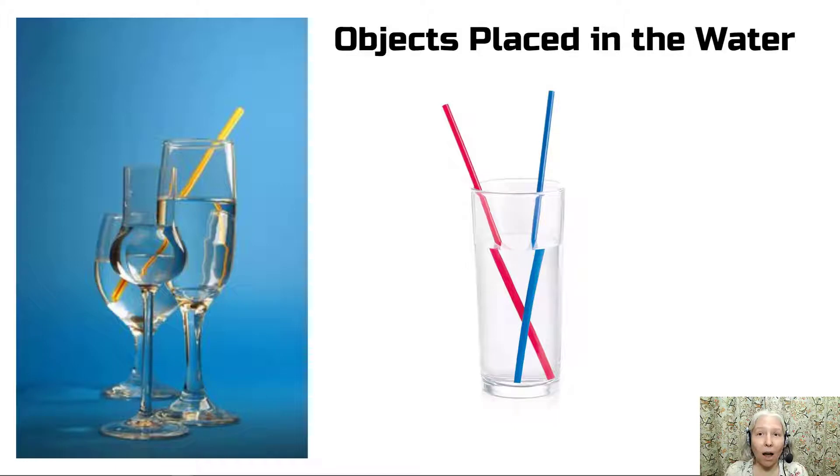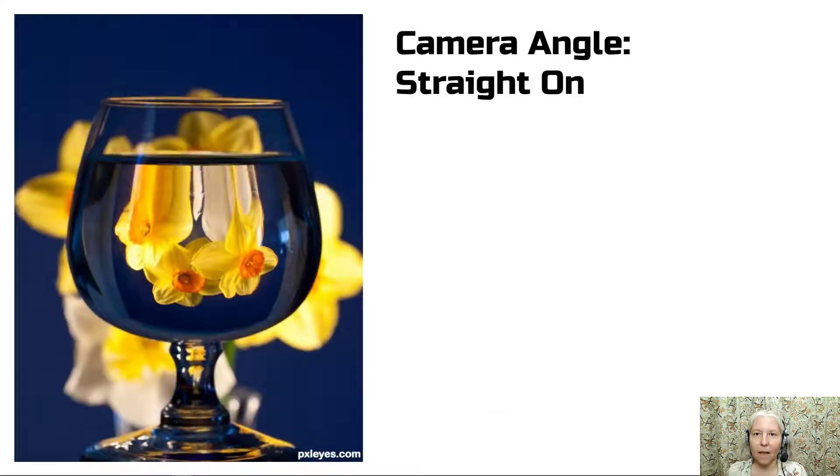Next, place an object inside the water and you will get a different type of distortion, as you can see with the straws that are placed in these glasses. I would like for you to try different camera angles. Take some of your photos straight on for one effect, and you can see that according to the curve or the shape of the container, you will get different distortions.